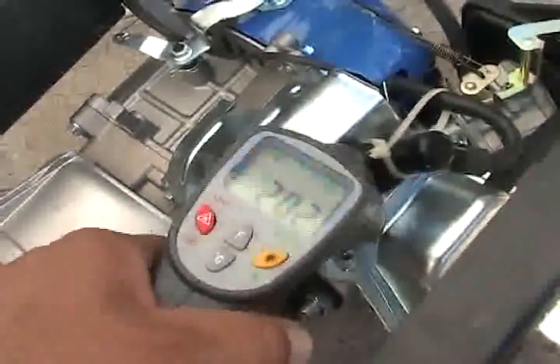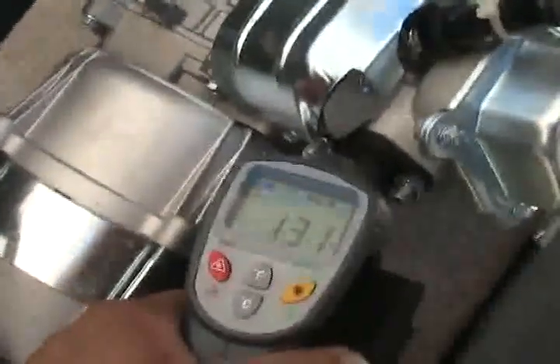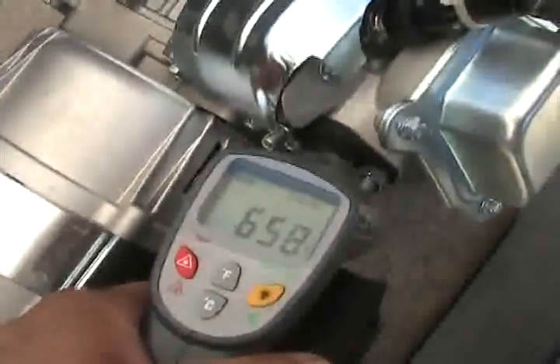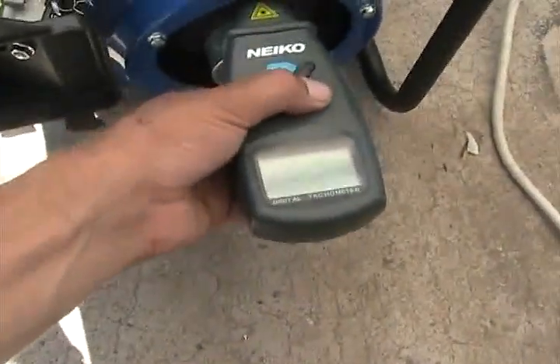Go ahead and try to get a temperature sample while it is running. You guys have seen the temperatures. See if I can't get an RPM — my RPM gauge isn't working.